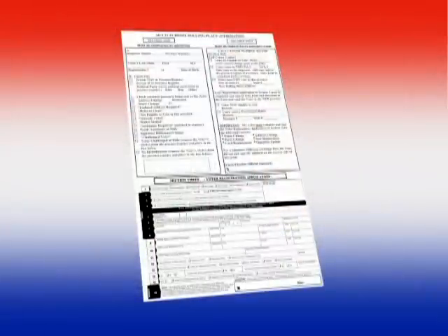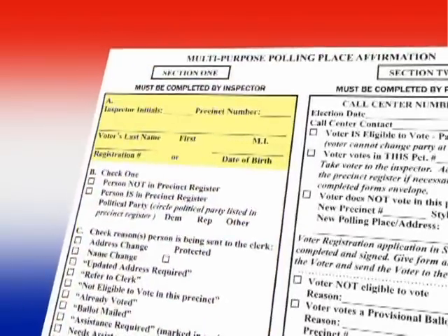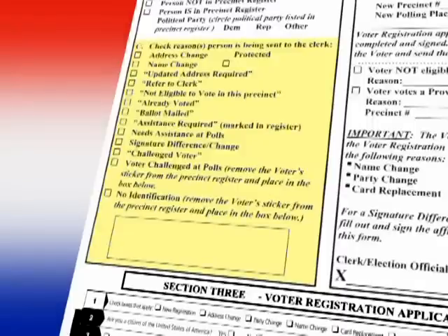If a voter does not have a picture and signature ID, the inspector completes Section 1 of the multipurpose affirmation. When filling in Part A, the inspector will fill in their initials, the precinct number, the voter's name, and the voter's registration number or date of birth. In Part B, the inspector will check the box that says Person IS in Precinct Register, and circle the correct political party listed in the Precinct Register. Under Part C, the inspector will check the box that says No Identification. The voter's sticker is then removed and placed in the box below. The inspector gives the multipurpose affirmation to the voter and directs the voter to the clerk.